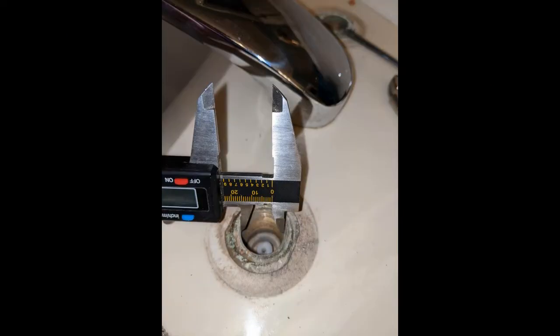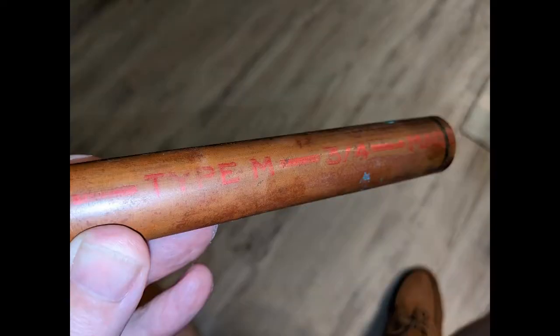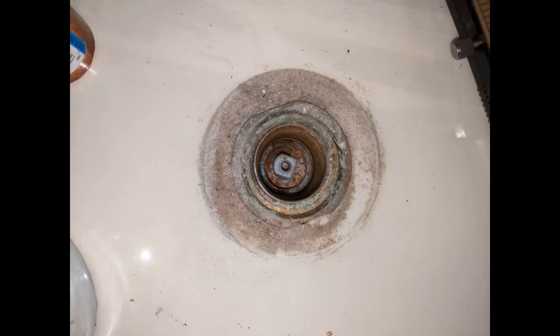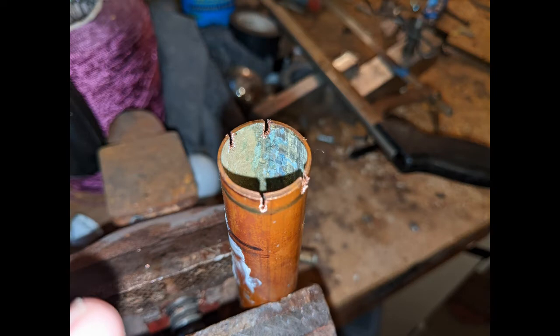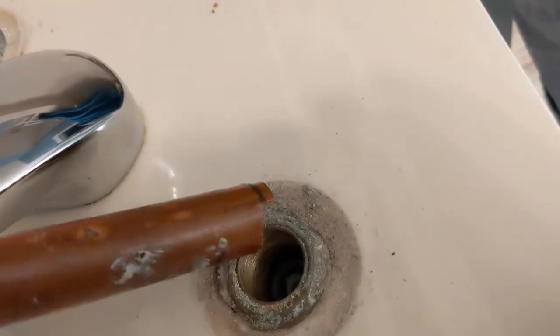First thing I had to do — because they didn't send me the puller tool — was make my own. The dimensions are about 23 millimeters, and it turns out that 3/4-inch Type M copper pipe is the right size. If you look down there you can see the notches. I just eyeballed it, took a hacksaw to the end of the copper pipe, put a couple of notches in there, took those edges off, and I had a tool that I thought would work. I stuck it down and it locked in, so I was pretty confident.